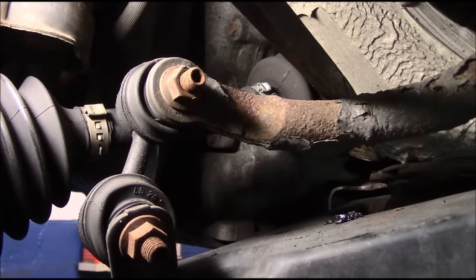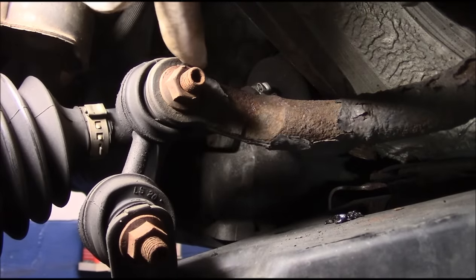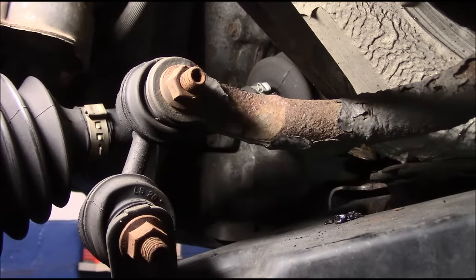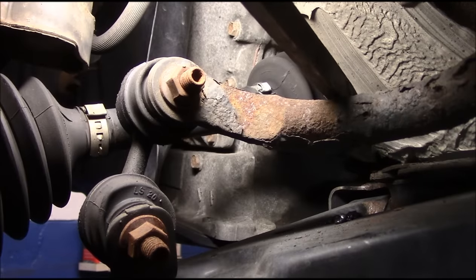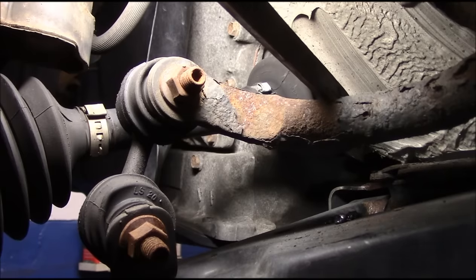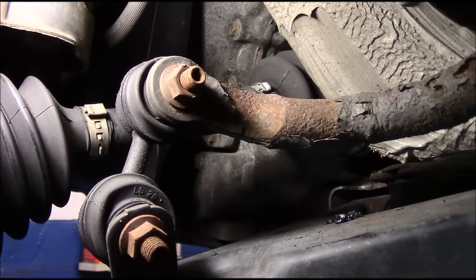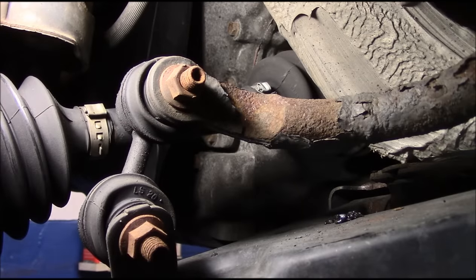If you have just that little bit of movement inside there, it's going to be amplified a hundred times over with the weight of the vehicle on it. So I'm sure there was probably just a poor quality link put on there - that link is definitely no good.